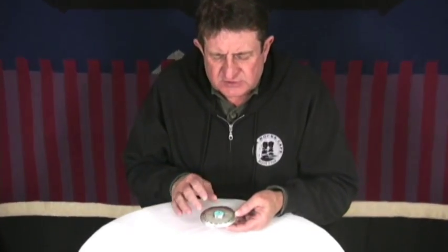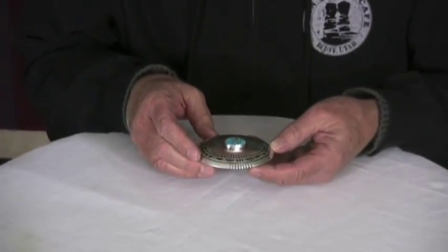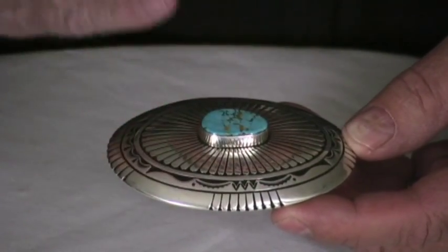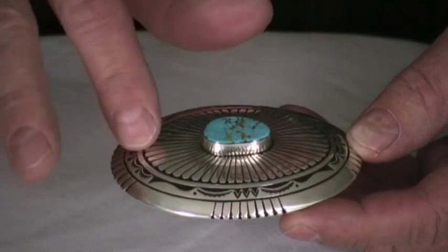This buckle is constructed out of three layers of silver. What Charlie does is he takes the first layer and cuts out the design. This part is cut out and then it's stamped here, this top part, with this conch style here.